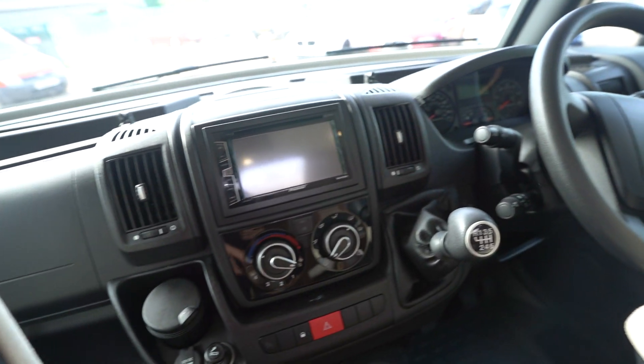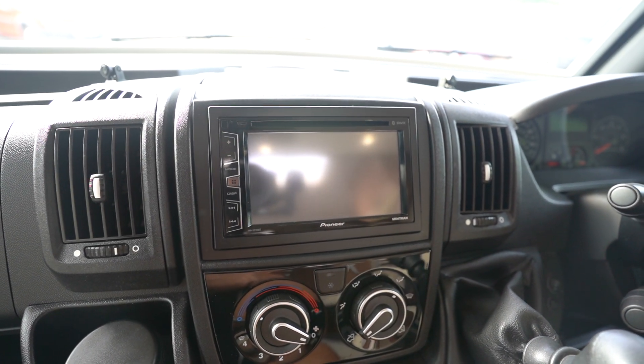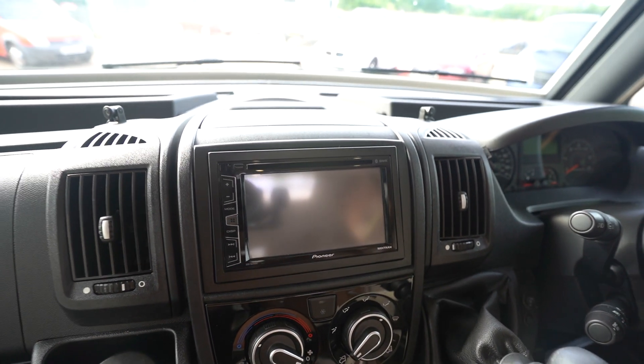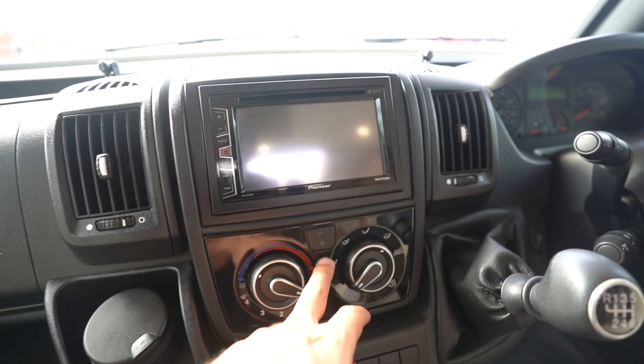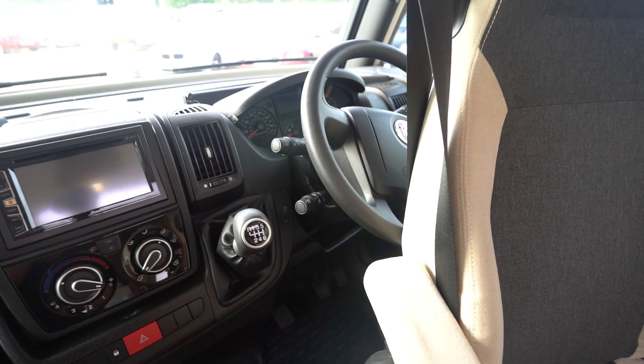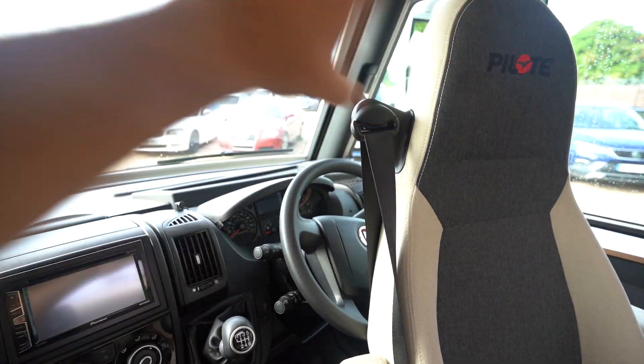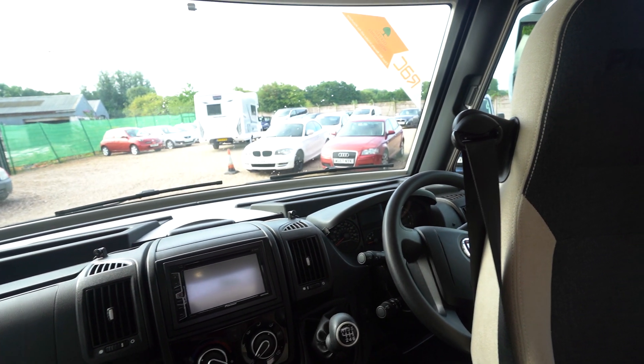Here you've got a digital radio and CD player by Pioneer — that's where your reverse monitor displays as well. Full air conditioning and cruise control on the stick down here. Electric mirrors, electric windows, and full blackout blinds all the way around.